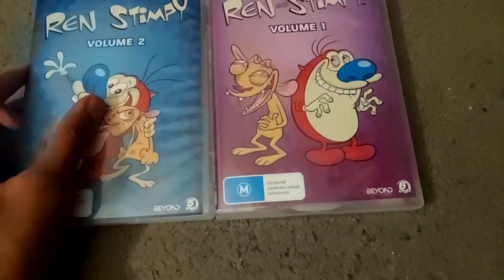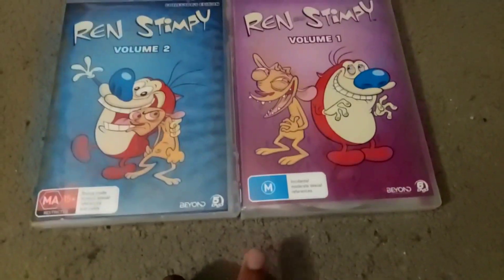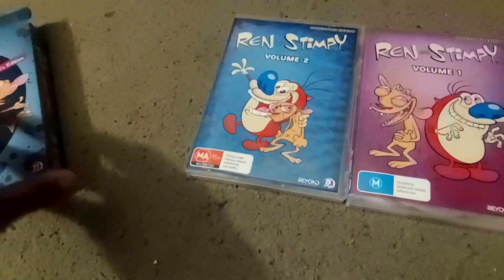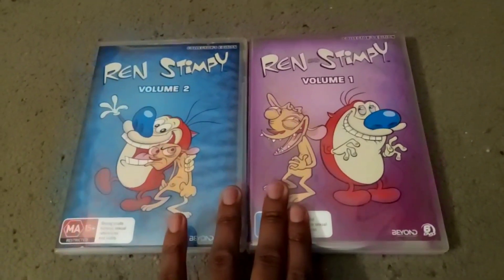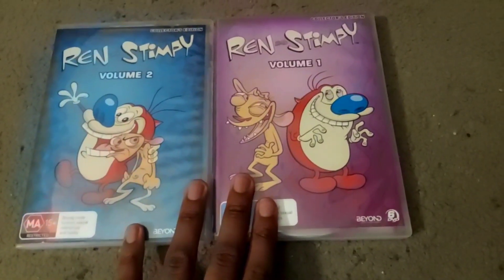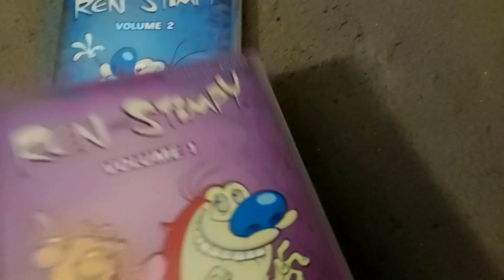They both have different ratings. Volume 1 has sexual references — I don't want that. But Volume 2 is actually a pretty good treat because it has my rating: 15 plus. I'm 15, almost 16. I thought it was gonna be some kids rating or an adult rating. If it was an adult rating, my parents wouldn't have bought this for me. But I checked and it said 15 plus, so it's a pretty good treat.